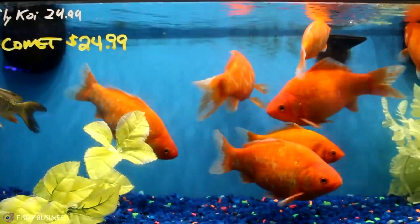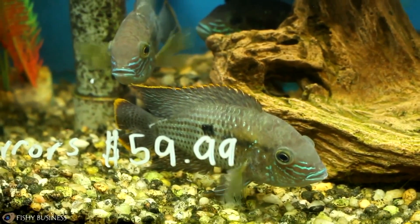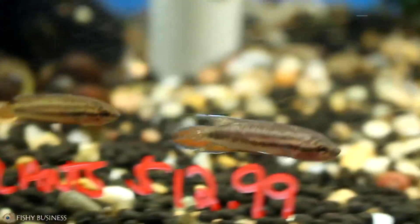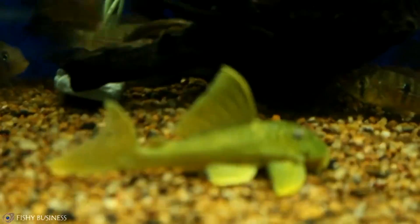So now let's go look at the fish. The main reason we started the video is to show you fish that came in every week. We can't show you every fish that comes in, but we can pick out a couple highlights worth mentioning. We're going to start with freshwater and go to saltwater.